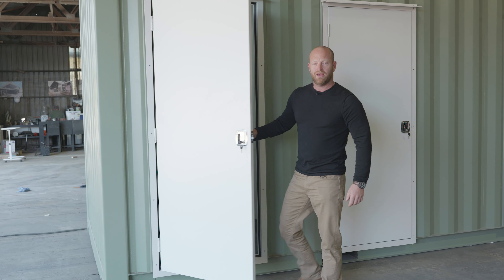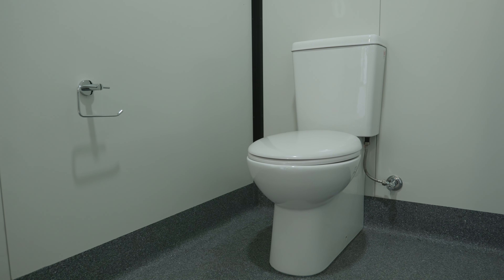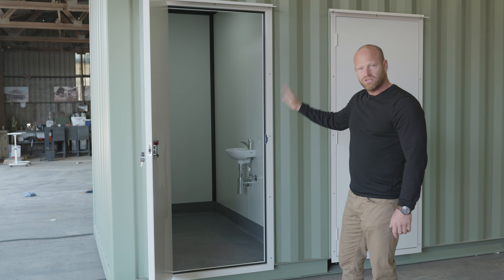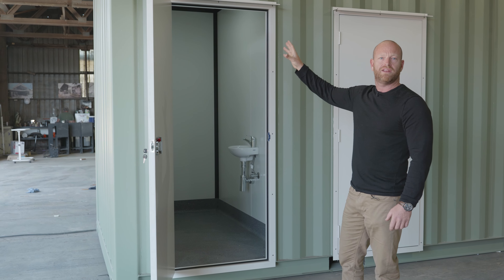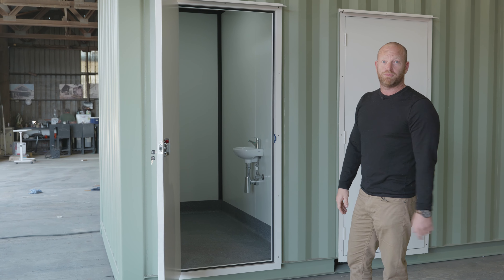Inside we have our toilet, vanity, toilet roller, and it's got an LED exhaust fan which is ducted — so as soon as the light turns on the exhaust fan kicks in, creating a good space for the client and the next person to use it.